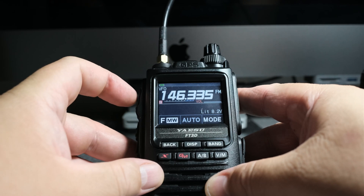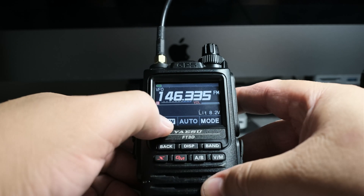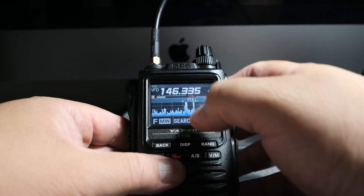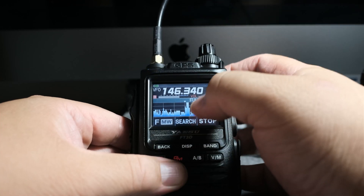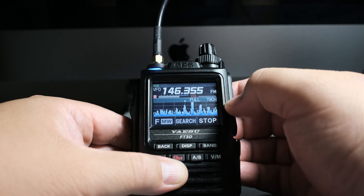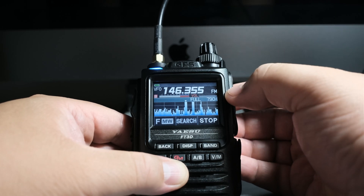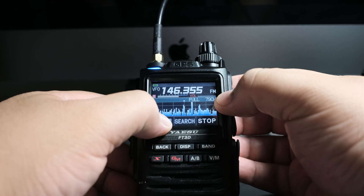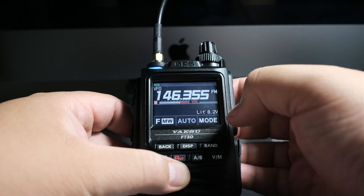Now if you press the transmit button, these numbers won't change and you'll be talking to someone on that frequency. You can also click the F button and select scope — if there's someone active on a nearby frequency you can hear them and ask permission to talk, or join the conversation. If you know that frequency is for simplex, that's the way to do it. So that's how you set it up for simplex.